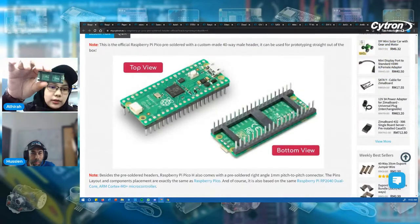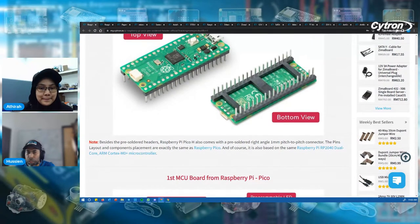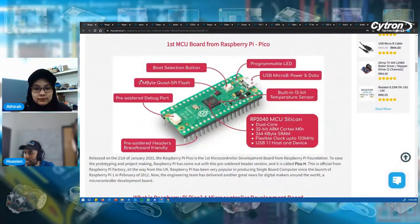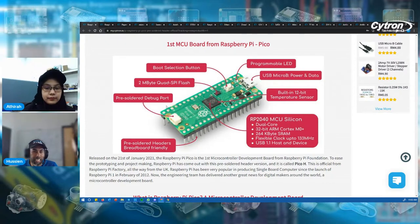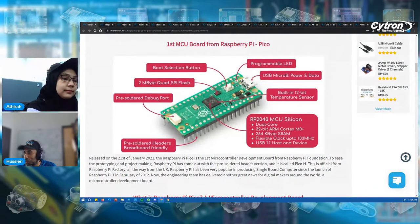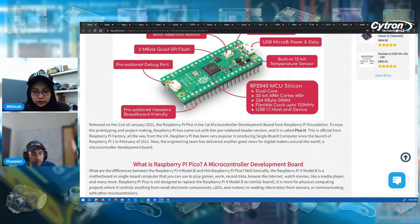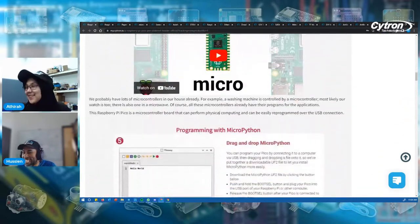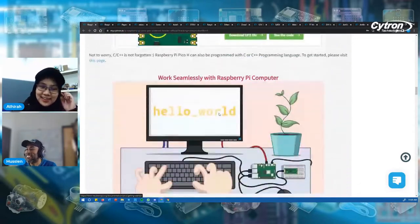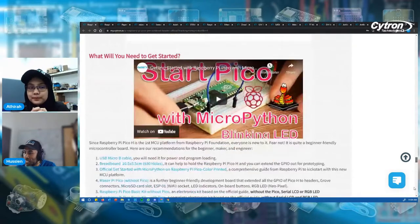It also comes with a bracket. From the bottom view, you can see the boot selection, two-megabyte quad SPI flash, and a pre-soldered debug port. The debug port has changed — previously you needed to solder a pin header, but this time it comes with an actual port, pre-soldered. So you don't need to worry about that. We have this in stock — that's the important thing. You can browse through the product page to know more, and there are resources and examples there too.